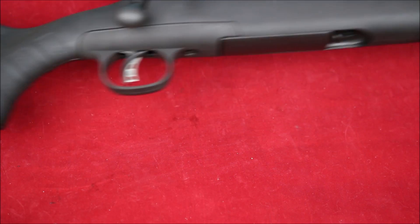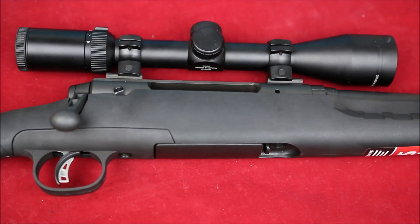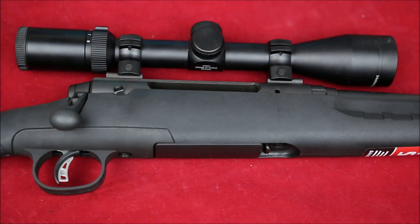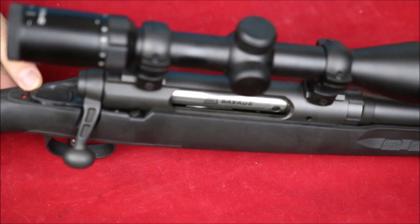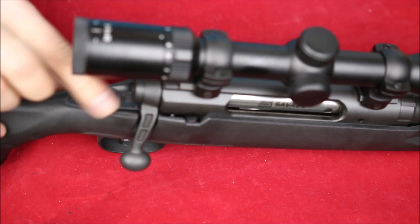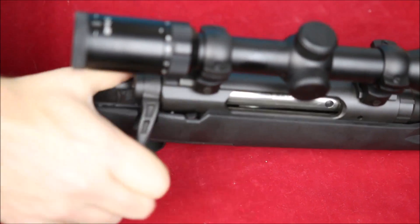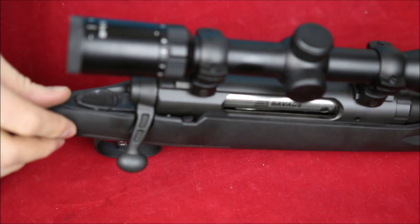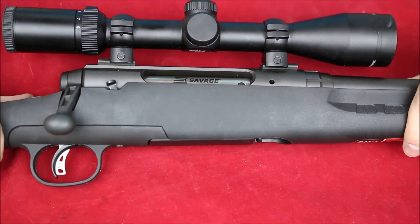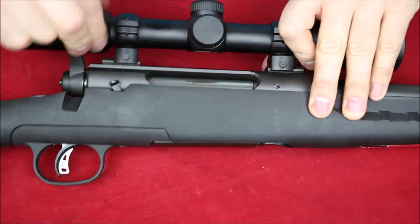We've got a metal sling stud, a plastic grip cap, and as we get into the middle here, this is more of what defines an Axis. It's got a plastic bottom and a very large safety — large surface, very soft to use, not too stiff at all. It doesn't lock the bolt when it's on, but that's not really what it's supposed to do.